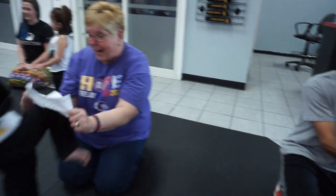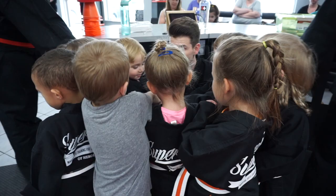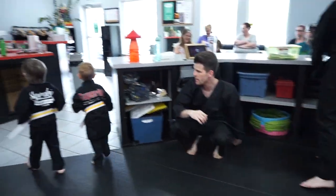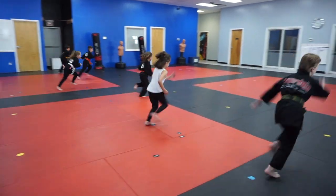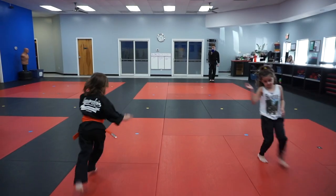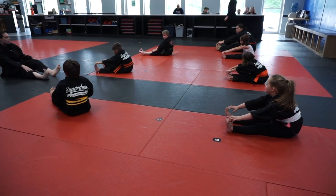Come on, buddy. One, two, three, go! One, two, three, go!